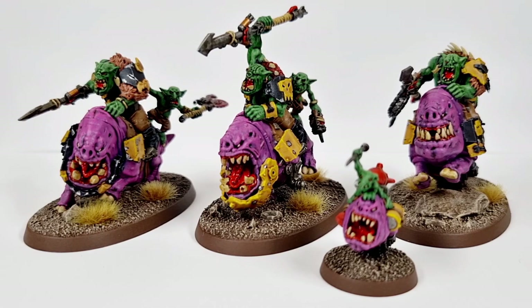I just think it looks great. I think it contrasts really nicely with the Bad Moon color scheme. I think they pop and they're quite vibrant, and it adds a nice flash of a different color within the army, and I think they really sort of stand out from the rest of the army.